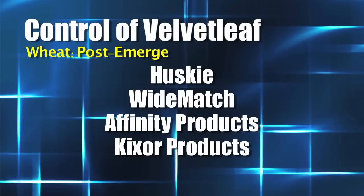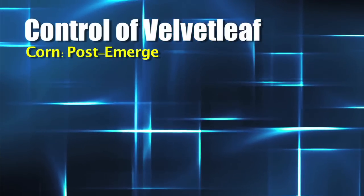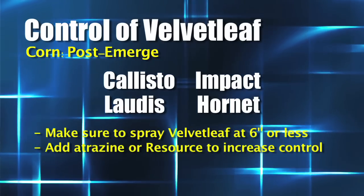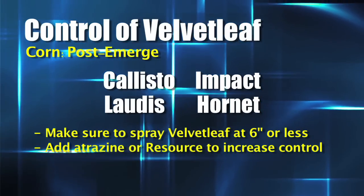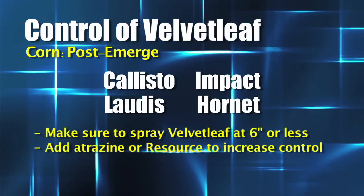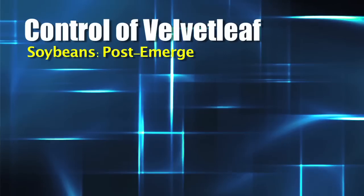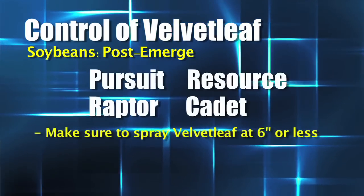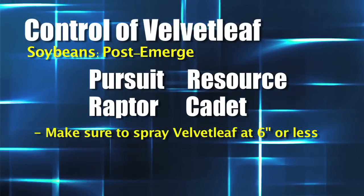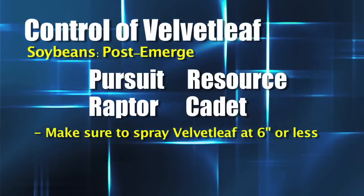Don't forget about the new KickSore — that's going to have some activity as well in a variety of crops. How about post-emerge in corn? In corn, I like the Callisto, Lottis, or Impact approach. They do such a nice job and they have some residual. You could use Hornet as well, as long as that velvet leaf is six inches or less. You could also throw in a little Atrazine or some Resource. In soybeans post-emerge, you've got a few options. I like Pursuit and Raptor, but I like those velvet leaf plants to be six inches or less. You can't put off spraying — you have to get out there and get them before they get too big. Otherwise, throw in some Resource again, or Cadet would work as well in soybeans.